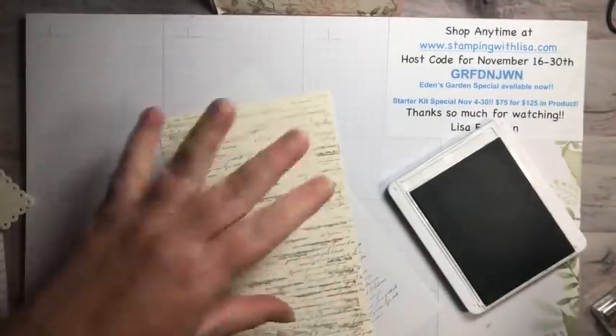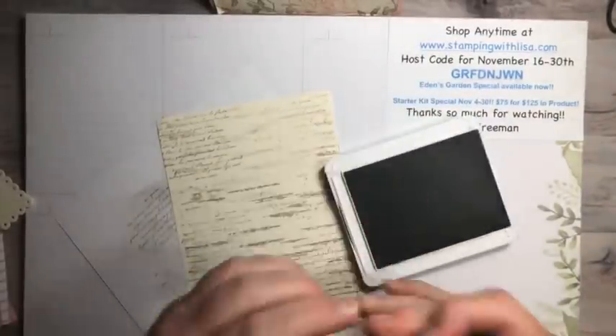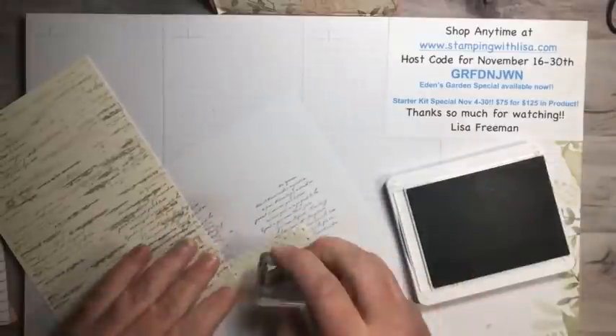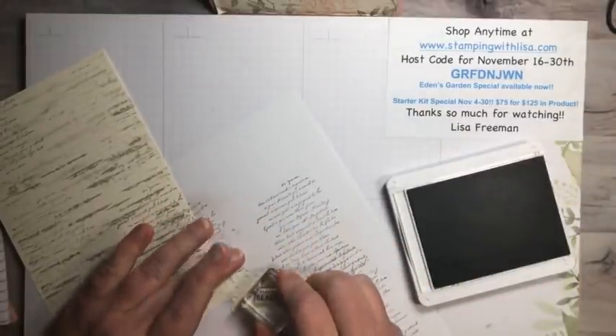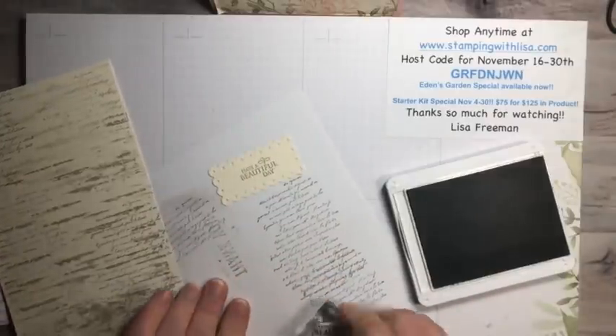We're also going to take these little words and put them on our die-cut piece, right in the middle hopefully — I didn't bring an extra one if I mess up, so if we mess up I'm in trouble! There we go, pretty good, pretty good.